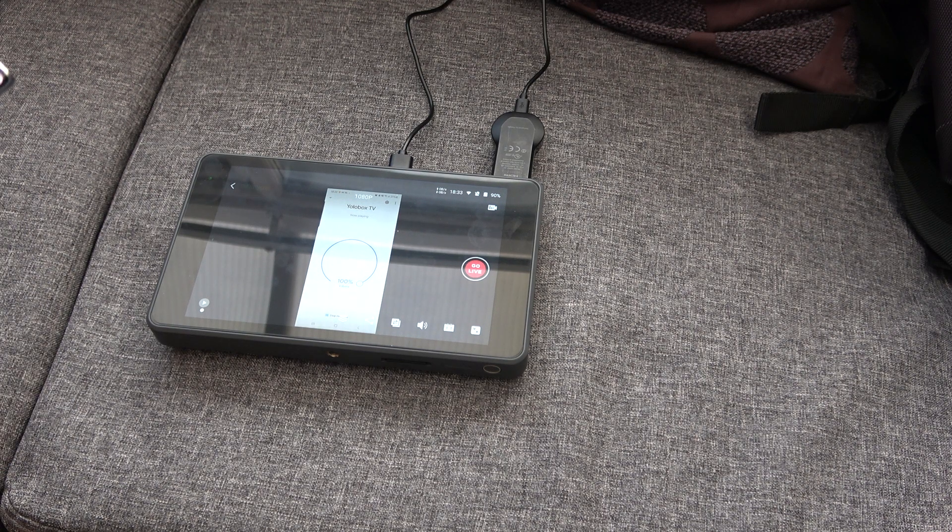Use the Home app if you're using Android. You've got to make sure that you're connected to the same Wi-Fi network as the Chromecast.